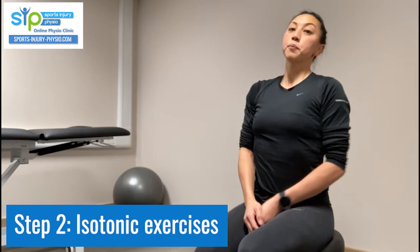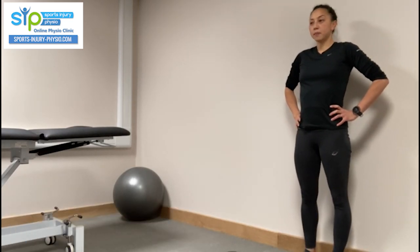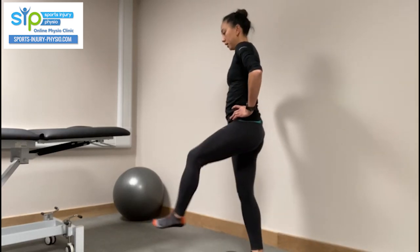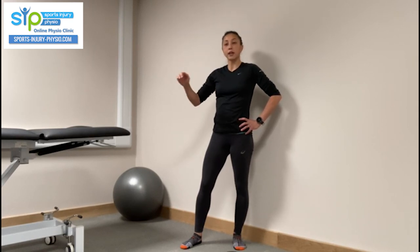The next phase is isotonic exercises — moving through range. If you're in a gym, you might use a leg press or knee extension machine. Otherwise, start with split squats or dynamic walking lunges, which are functional for sports like running. You then add weight progressively, working up to a level that is appropriate for your body weight, which differs for each individual.